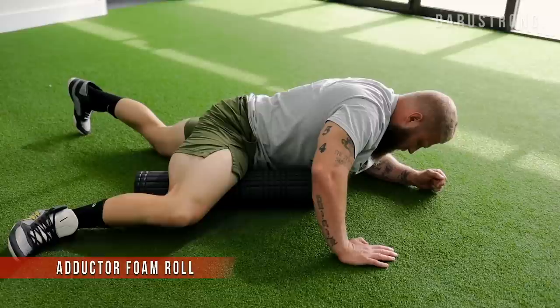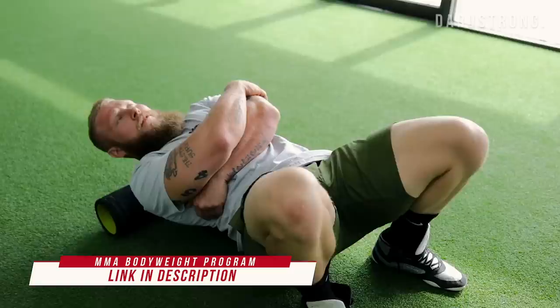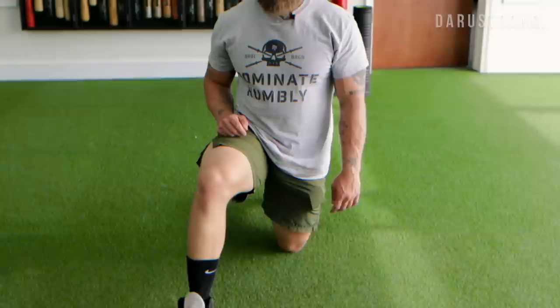For the adductor muscles, position the roller at a 45-degree angle, start at the knee, and slide it down. Then move on to the spinal erectors — cross your arms and roll with small oscillations all the way up through the upper back and into the thoracic spine.